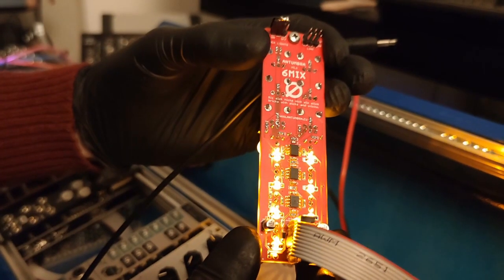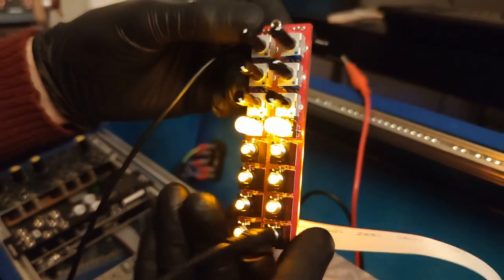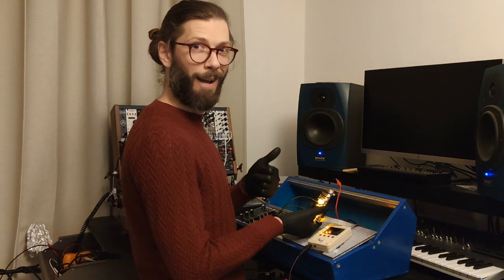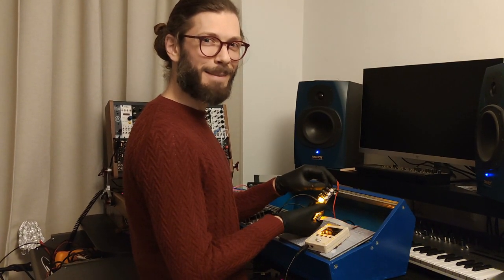First of all, we mounted the LEDs the correct way around this time. And here's the moment of truth. Sounds like a mixer to me.